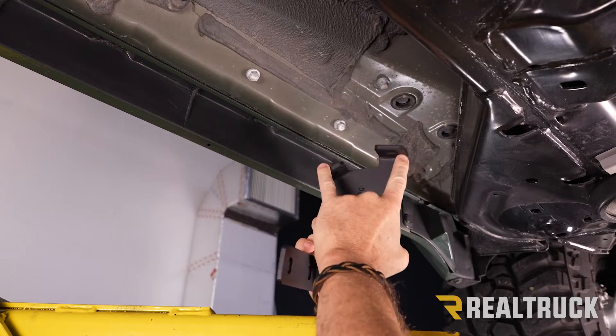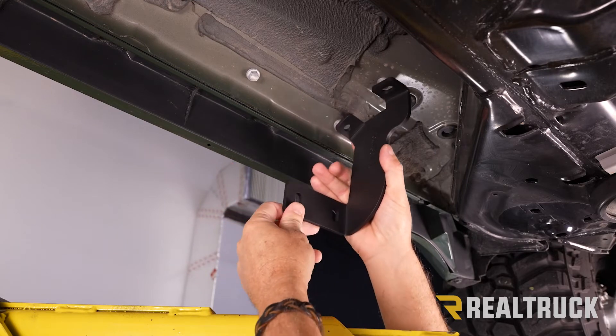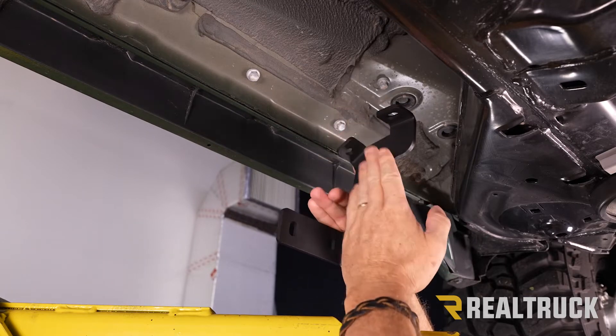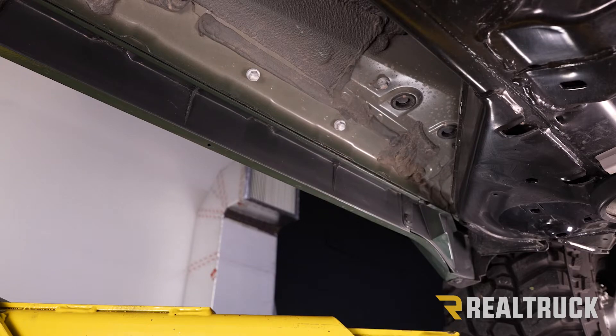The bracket makes a Y at the top and then turns so this portion faces toward the rear of the vehicle — that's the orientation. If it's facing toward the front of the vehicle, that's your passenger side front bracket. In order to get this installed, the first thing we need to do is remove these two bolts with a 12 millimeter.